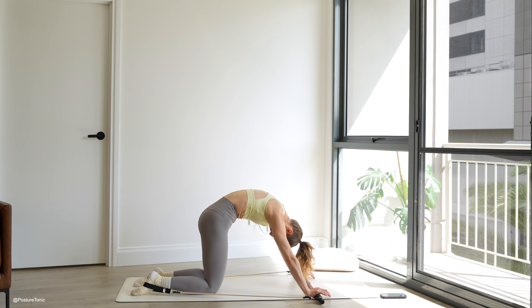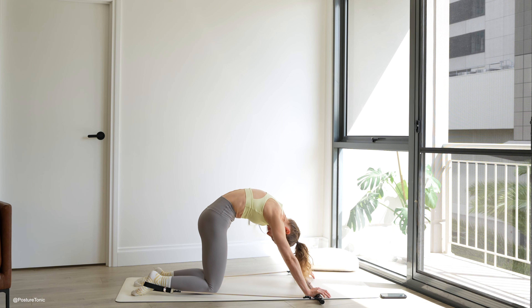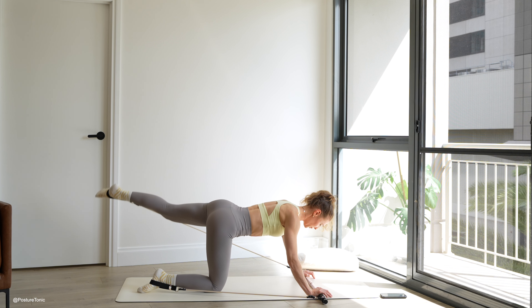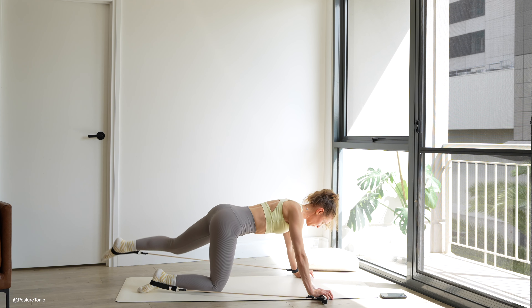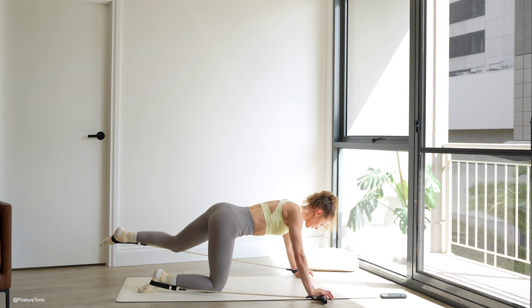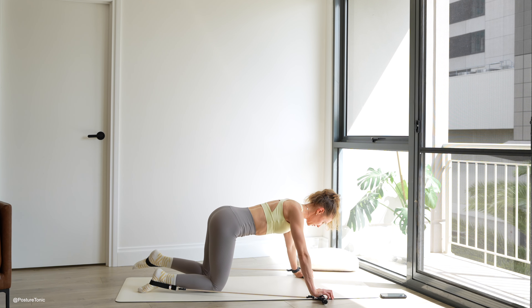Take a nice big cat-cow here, resetting that entire spine. Moving those hands slightly forward of your shoulders so you have enough tension on the band. Find that neutral spine. Pause there and flex your left foot as we reach back through that heel. Squaring off the hips, find that big juicy squeeze in that top range. Control the knee to sweep underneath. Last two here and last one.